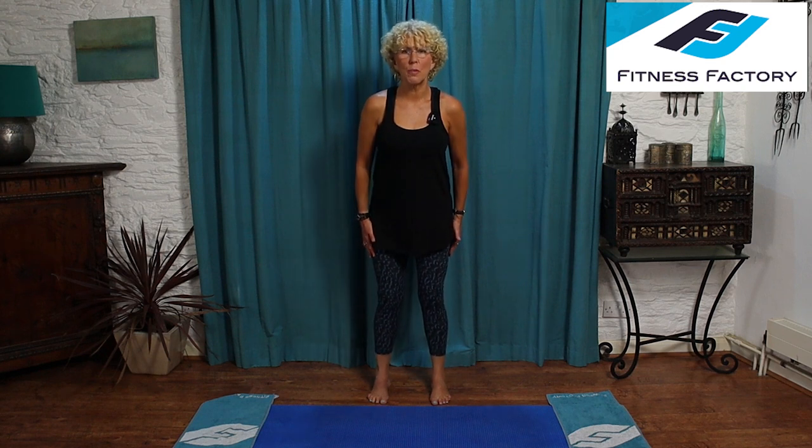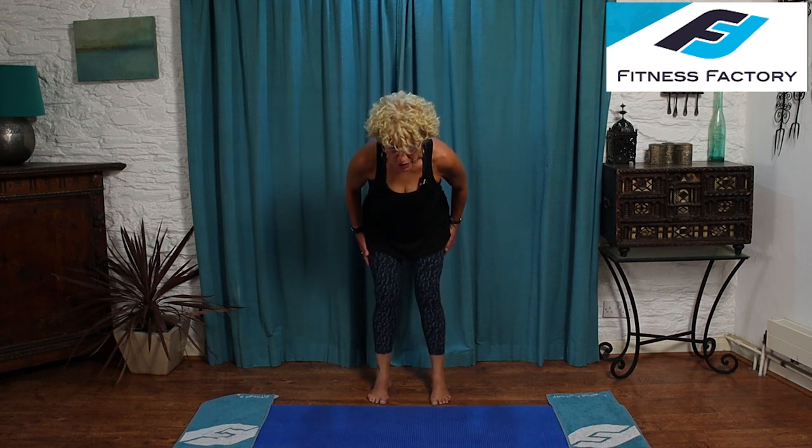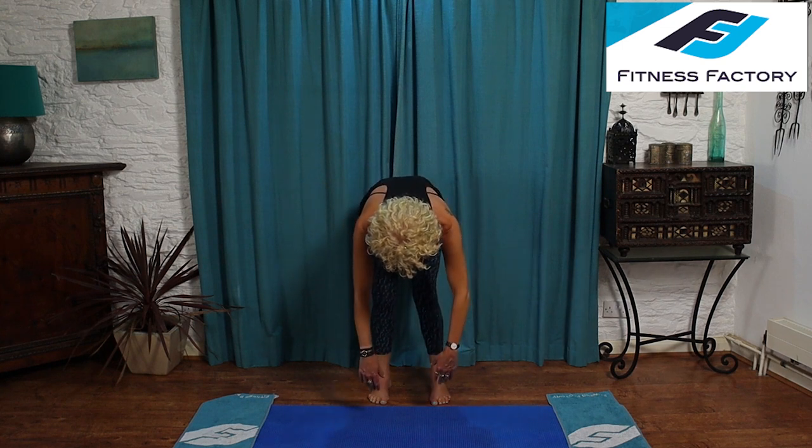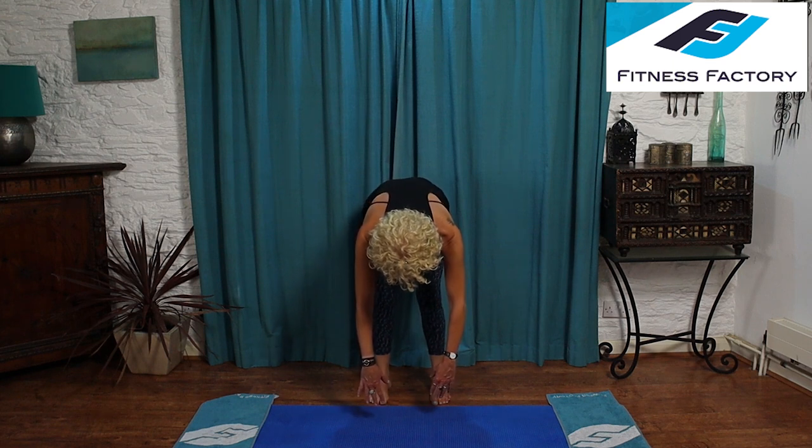Now we're going to do just two where instead of curling down, we're going to keep the back straight — push the bottom out, back stays really straight, and bring your chest down until it's parallel to the floor if you can. Inhale to prepare. As you exhale, pull your abdominals in tight first, then push your bottom out towards the wall behind you. Keeping your back really straight and your chin off your chest, come down until your chest is parallel to the floor. Let your hands hang down under the shoulders — you'll feel a stretch through your hamstrings. Big deep breath in. As you exhale, squeeze your abdominals in as you straighten up.